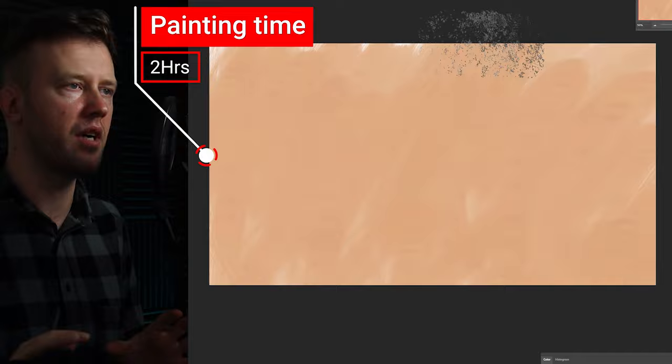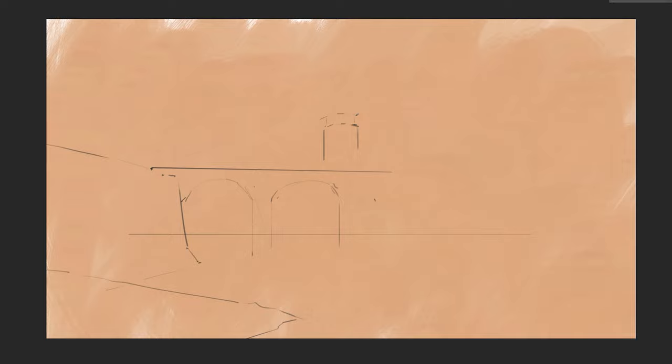The whole thing started with me gathering a few reference images from the internet of old fortresses, castles and similar buildings in various times of the day to get some inspiration and an idea for the lighting I might go for.